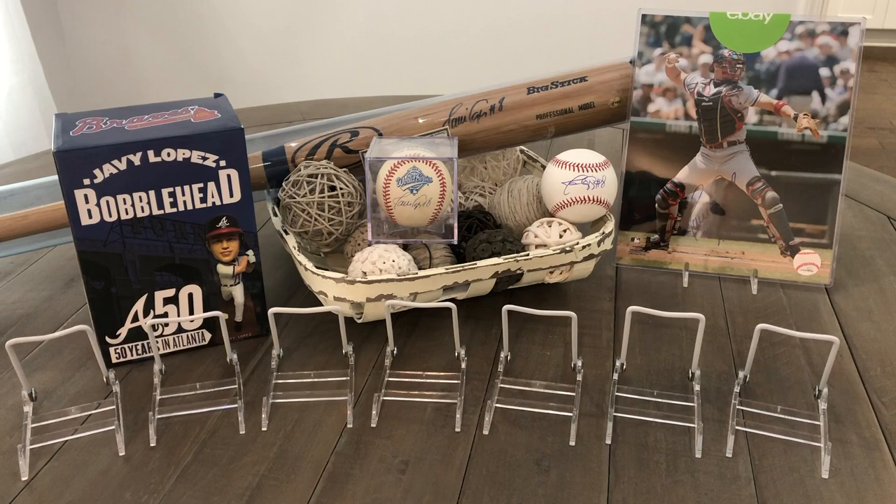First off, we'll go with the bobblehead. It's the 50 years in Atlanta edition. I kind of keep it in the box until I get a man cave area to really display it. I'm not going to take it out and put it on my little breaking desk that y'all see in the rest of my videos, but I definitely like to keep it from being broken by my almost three-year-old. I like to keep my stuff in good condition.